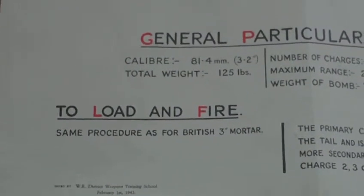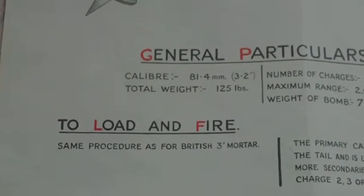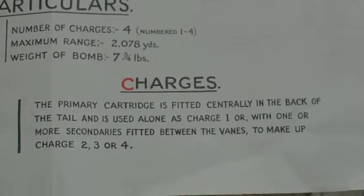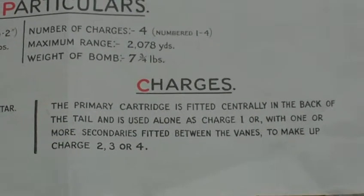The general particulars to load and fire follow the same procedures as the British Stokes mortar. The Home Guard were trained on the three inch mortar anyway, so it was basically just common sense. The primary cartridge is fitted centrally on the back of the tail and is used alone as charge one.